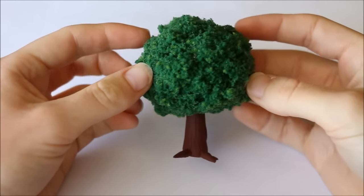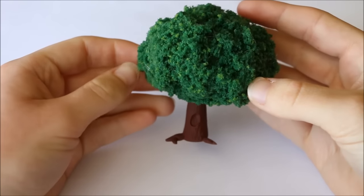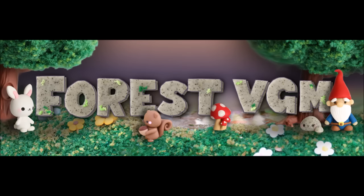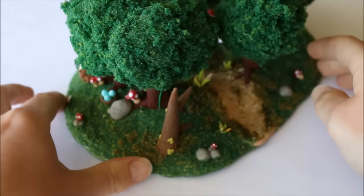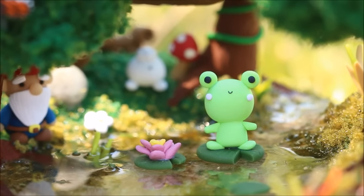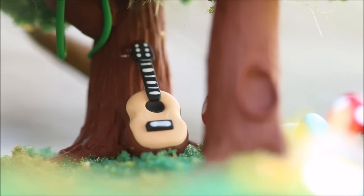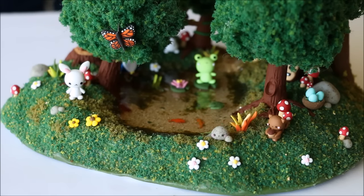One other thing I did was make a few separate figures and photograph them in front of a white background so that Steven could create some different edits for advertising — like this one for example. So that is everything for this video. I hope you enjoyed seeing the process of making one of my larger creations, because it's quite a bit different compared to a normal charm I would usually show you. Please give this video a big thumbs up, subscribe to my channel for more crafty videos, check out the description box below, and I'll see you all in my next video. Bye guys!